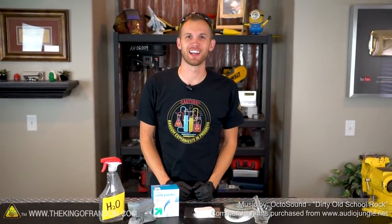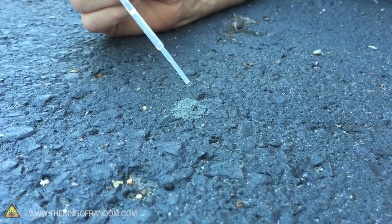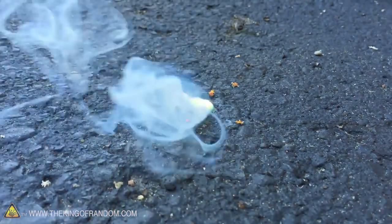Welcome back guys, and thank you for joining us here today on the King of Random. A little while ago I saw a video of something that seemed impossible — lighting a fire using water. It's an experiment that I want to try and replicate here today and find a recipe that will work every time.